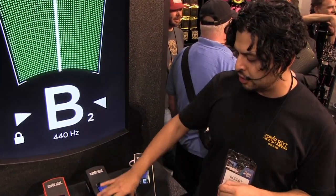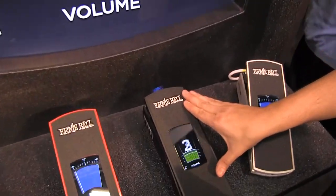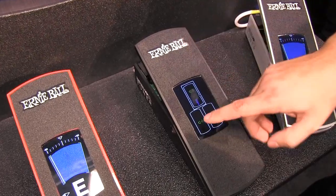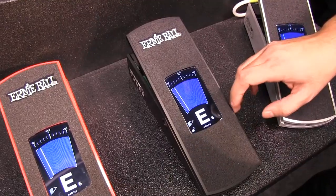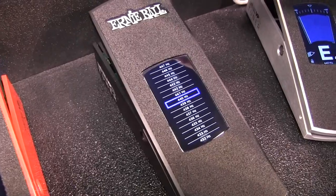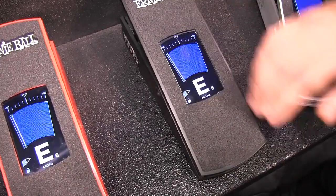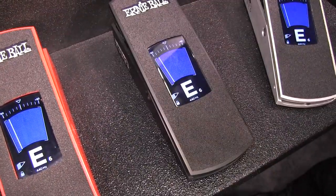The Volume Pedal Junior Tuner features an aluminum chassis with Kevlar cord and a digital touchscreen with enhanced display. As you can see, you can switch between volume mode and tuner mode with a quick double tap, or change it to only volume or only tuner. You can change your reference pitch, and once you're set — say at 440 — you can lock it by holding down on the touchscreen and double tapping, and now it's fully ready to go.